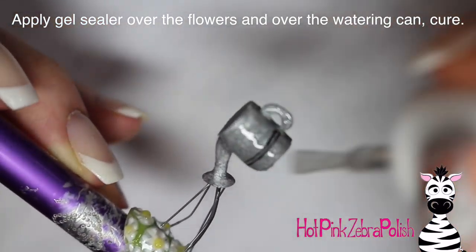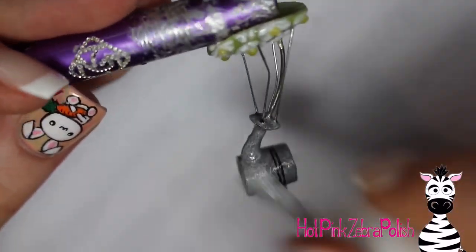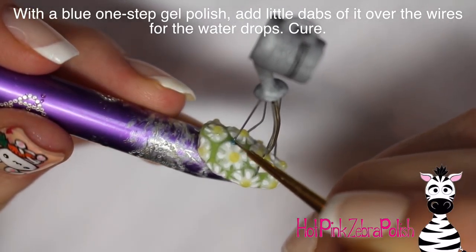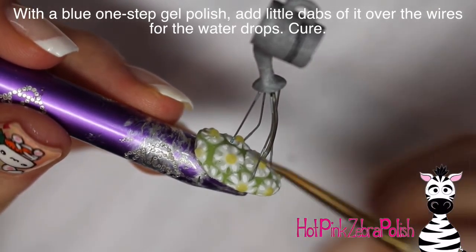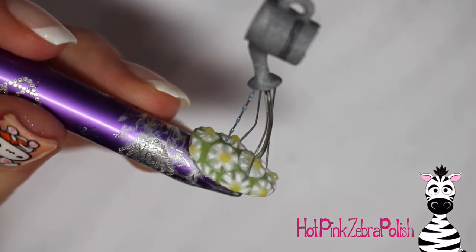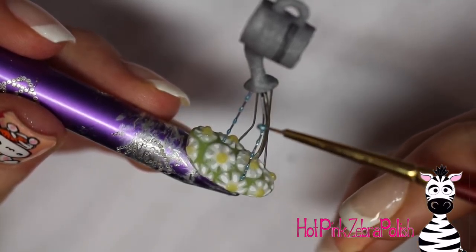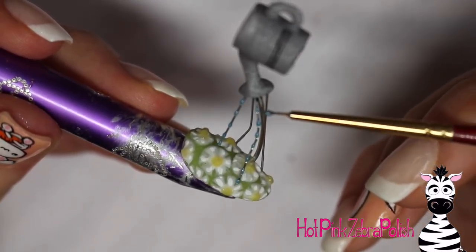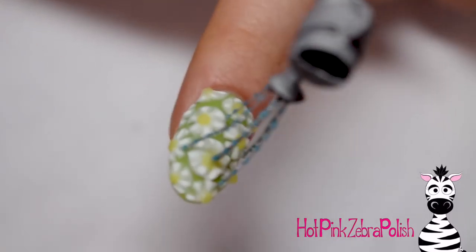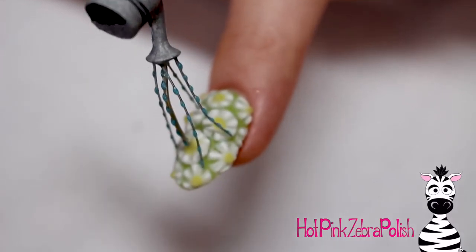Apply a layer of gel sealer over the nail and the watering can and cure it — tip the nail back and forth side to side to make sure every area with gel sealer is hit by the light. Then take some blue one-step gel polish — a nice shimmery blue — and add drops of it onto the pieces of wire, just dabbing with a little brush. This creates the little water drops to make it look like there are drips of water coming out. A one-step gel polish is key because you don't need to apply top coat — just cure it and you're done.